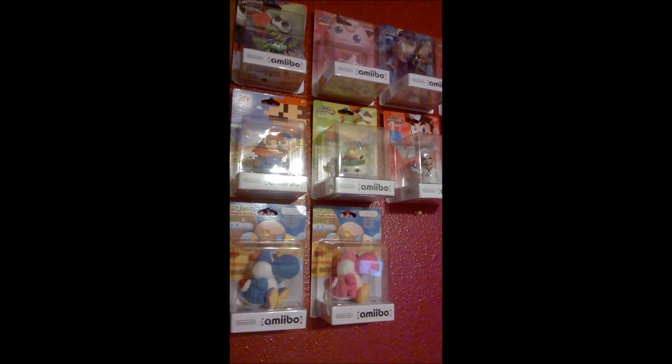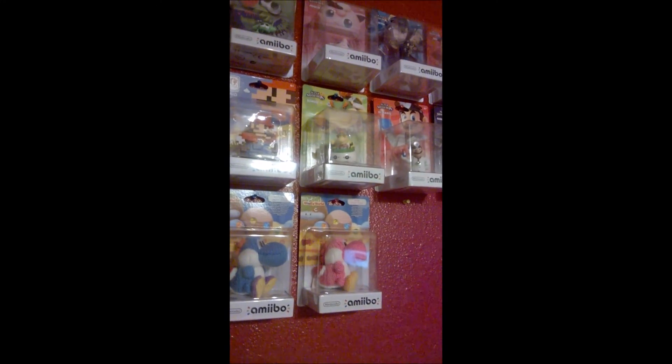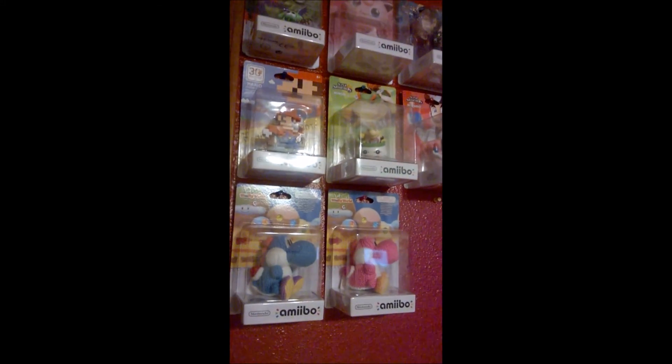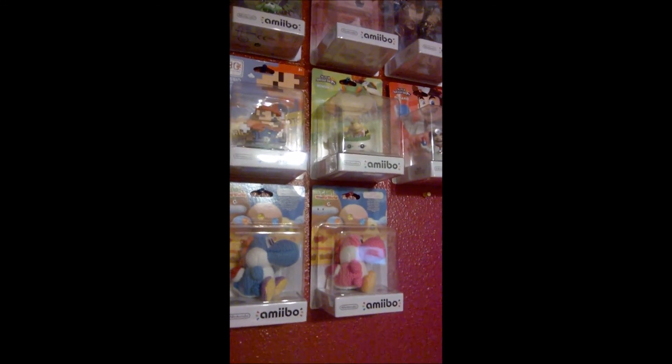I found a guy who lives in Spain, and he did an Octoling amiibo. You can either mail one in yourself to lower the price — which is pretty cheap, 26 bucks — or he can do it himself by providing the figure.